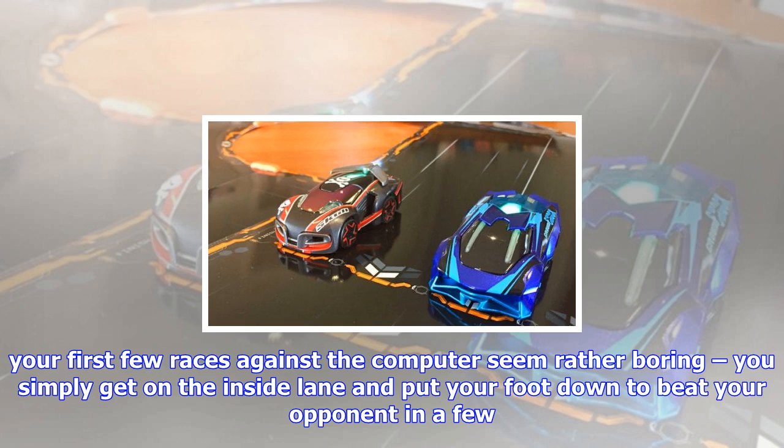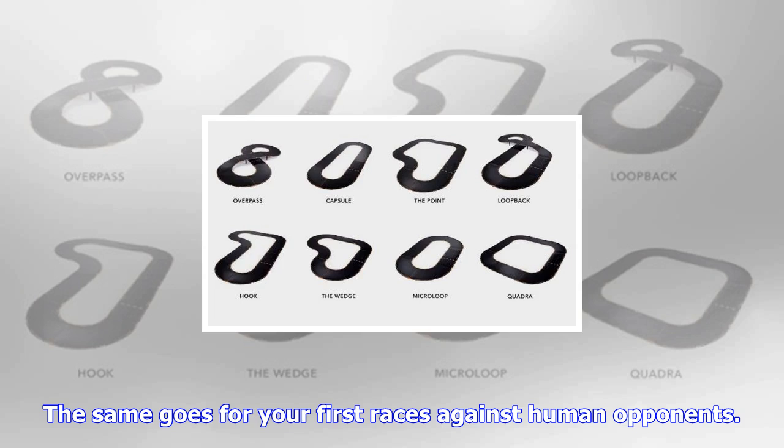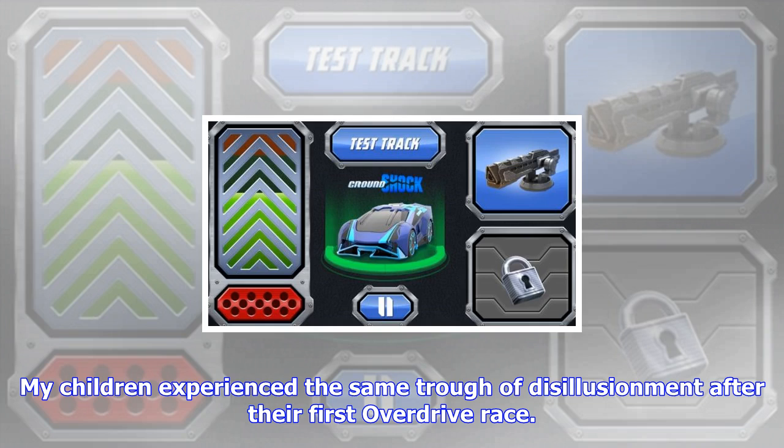Regardless of your design, your cars will spin off the track, so it's best to race on the floor. After the excitement of building your first track, your first few races against the computer seem rather boring — you simply get on the inside lane and put your foot down to beat your opponent in a few short races. The same goes for your first races against human opponents. The Overdrive app is slick but the controls can be frustrating; you can't slide your left thumb down the accelerator onto the brake pedal — instead you need to lift off the screen and then aim for the brake while watching the road.